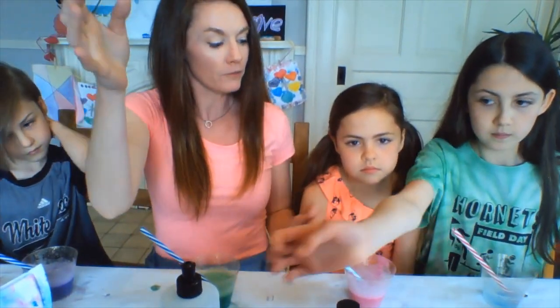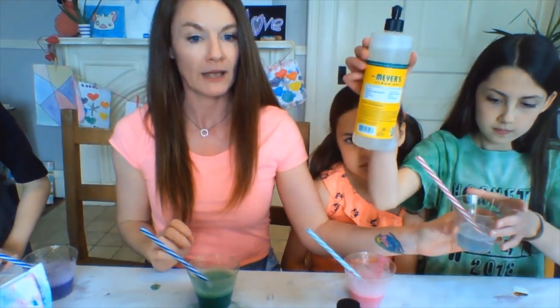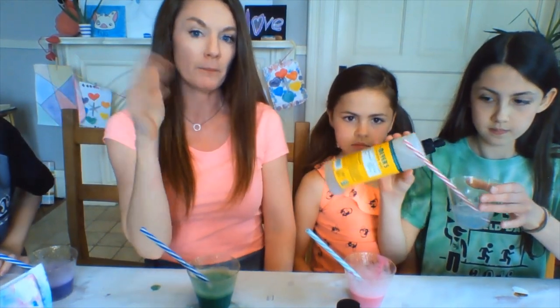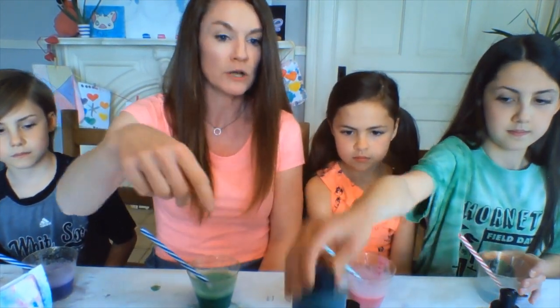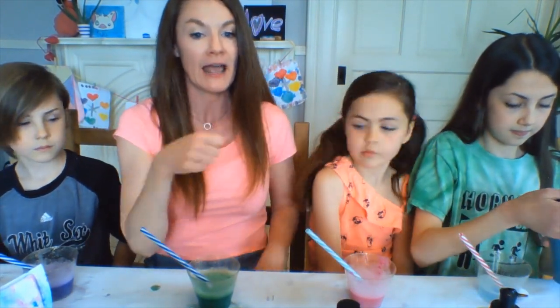All right, so we're gonna go ahead and show you how to make it. Just take a little bit of water, then you're gonna add a bunch of soap, and then you're gonna add some paint. Coco picked out blue, so she's gonna go ahead and pour that in and stir it up.